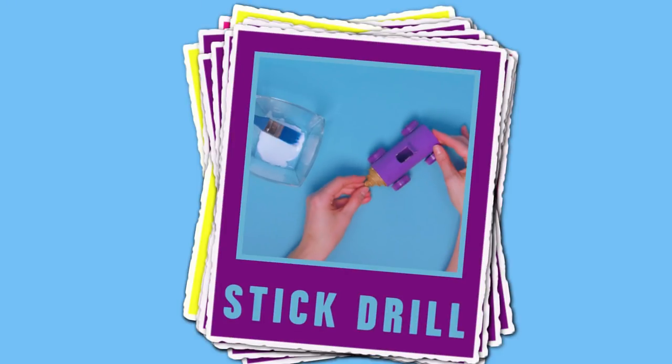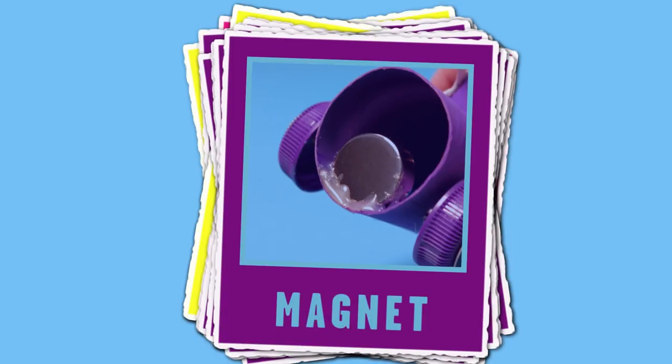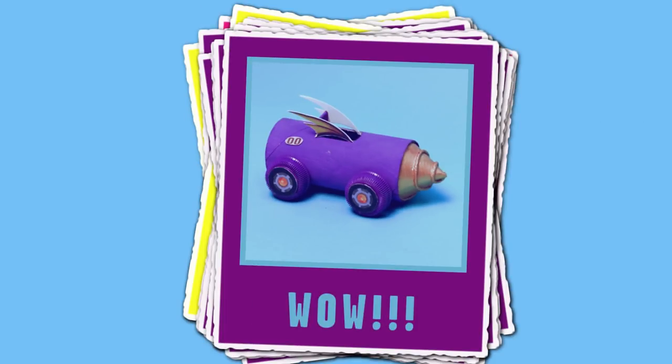Secure each wheel with hot glue and trim the excess toothpick when dry. Stick the drill shape to the front of the Mean Machine. Decorate the cars with printouts. Stick one magnet to the back of the car and the other to the end of the dowel rod — and there it is!